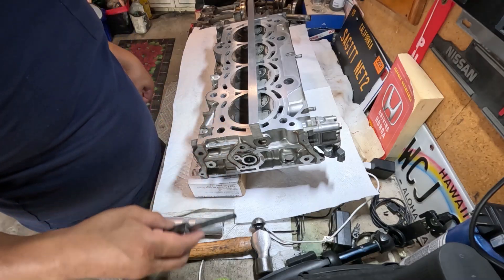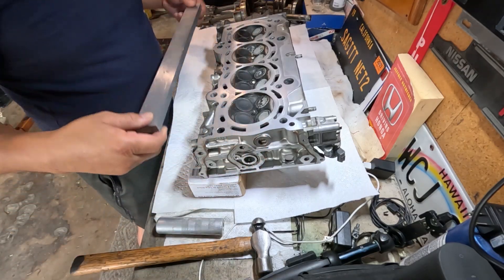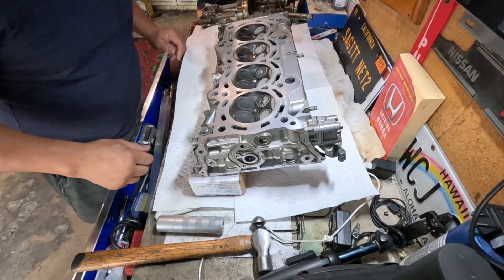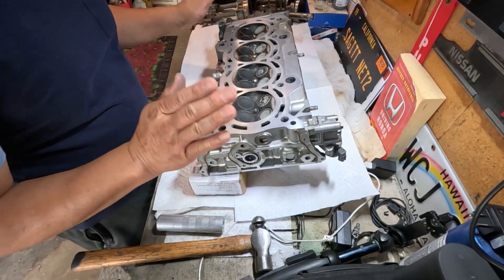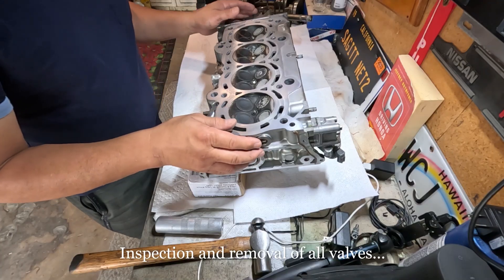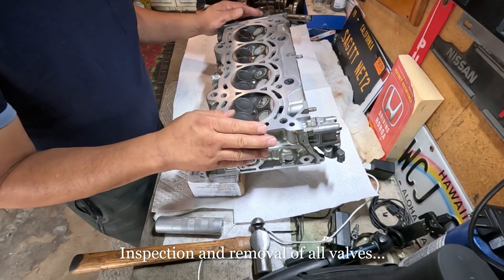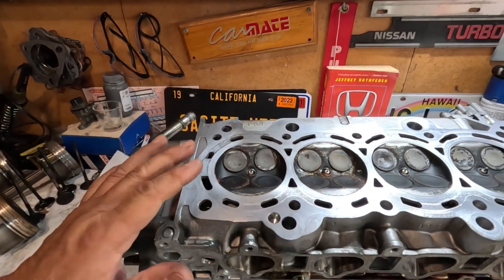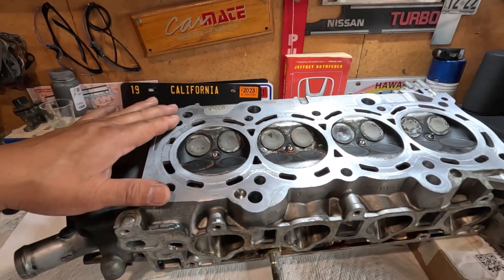Hello everyone, welcome back to the channel Sagitnet 2. Today's episode I'll be doing a K24 DIY head recondition. Knowing that the cylinder head is good as far as flatness is concerned, I don't have to bring this to a machine shop and get it resurfaced.